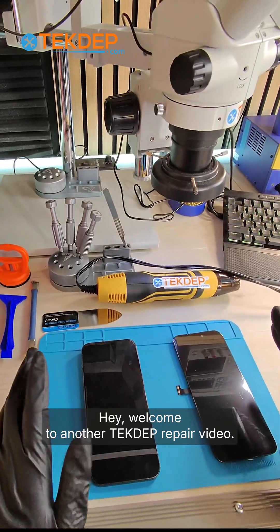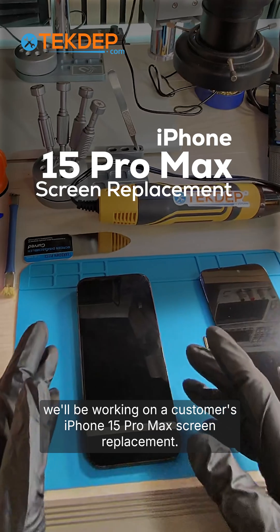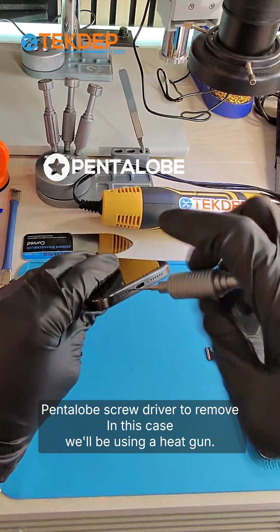Hey, welcome to another Tech Repair video. In today's episode we'll be working on a customer's iPhone 15 Pro Max screen replacement. Let's get the screwdriver handle up and remove the screws.